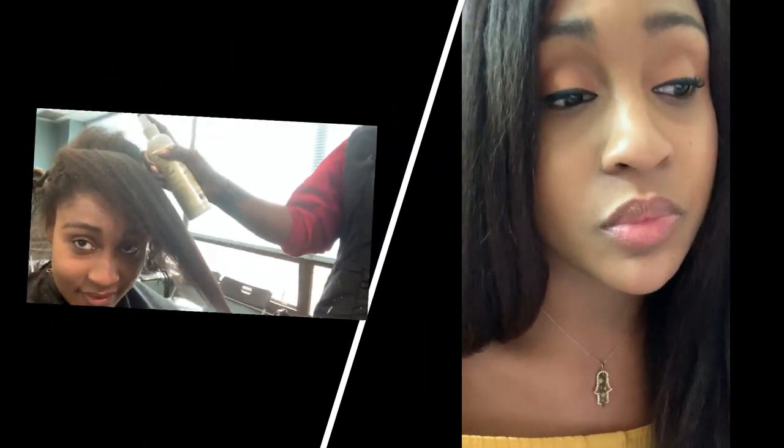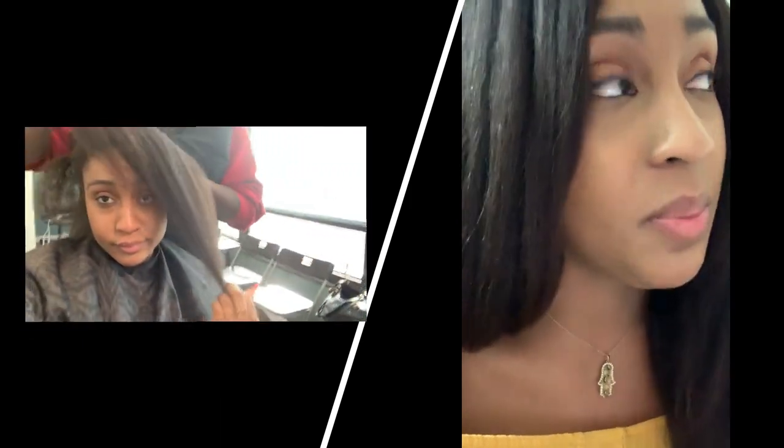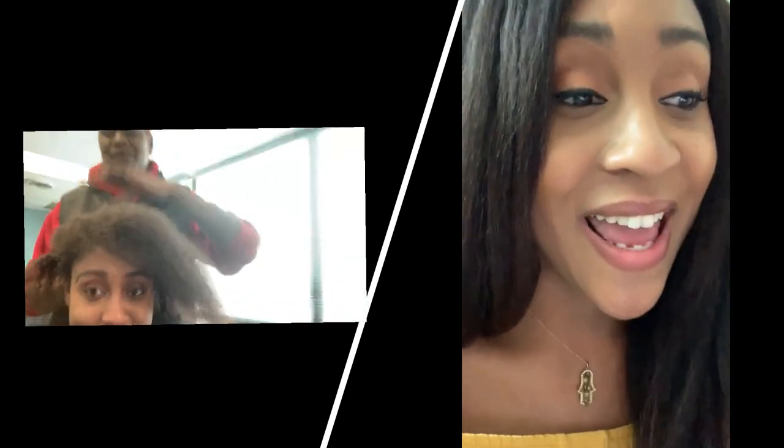After she used that spray to detangle my hair, she used the Jamaican Black Castor Oil line — the same line from Shea Moisture — for the shampooing and conditioning part of the process as well. She used the Jamaican Black Castor Oil shampoo and conditioner from Shea Moisture, and my hair just smells so good at the end.